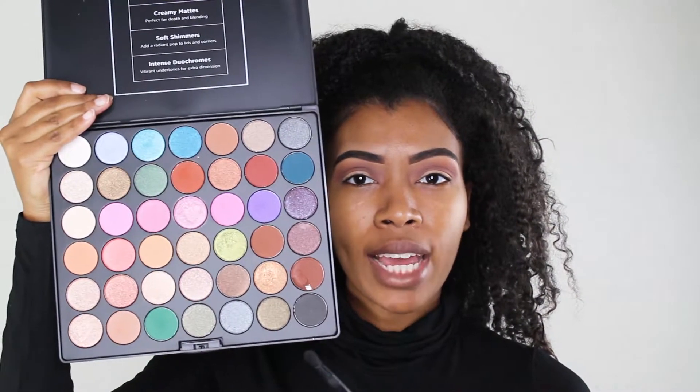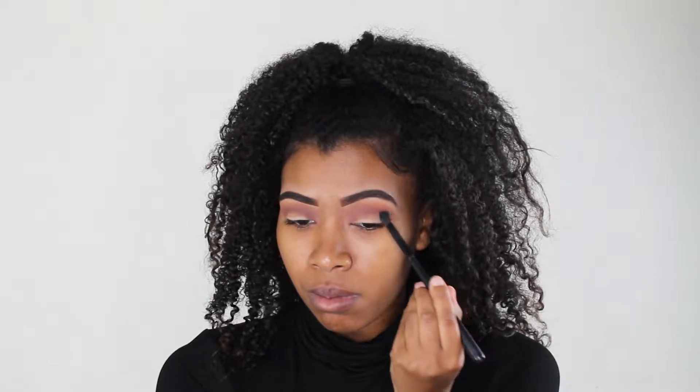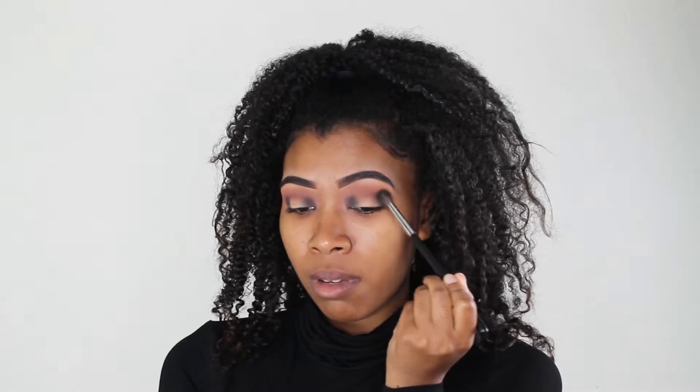Next I'm going to take this black shade and on each side of my lid I'm just gonna pack that on and blend it together. Just like that, packing on each side. And then I'm gonna go in and blend that. I'm just slowly blending this black in and really taking my time with that.